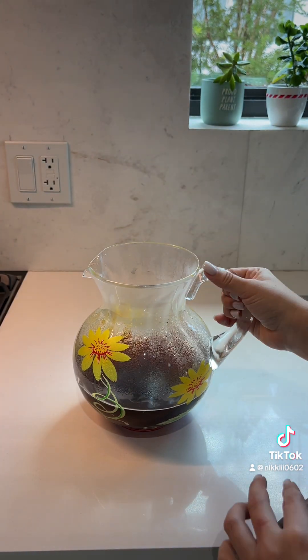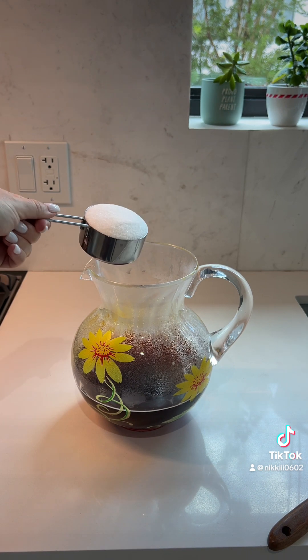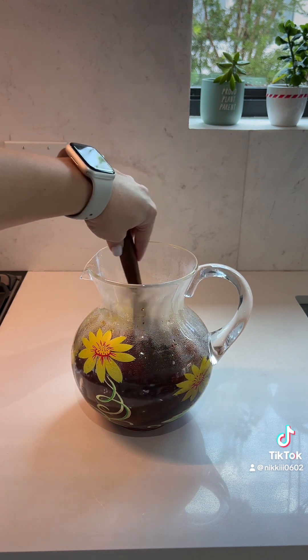We're going to sweeten it while the water is still hot so that our sugar dilutes. I like to use a little over a half a cup of sugar, but go ahead and sweeten it to your preference. I just mix this until my sugar dilutes and I don't feel it grainy anymore.